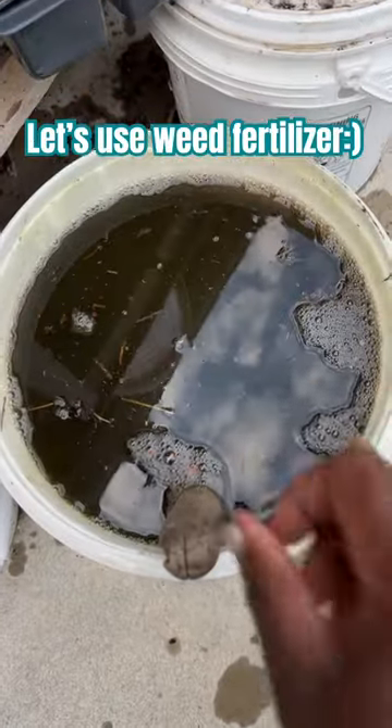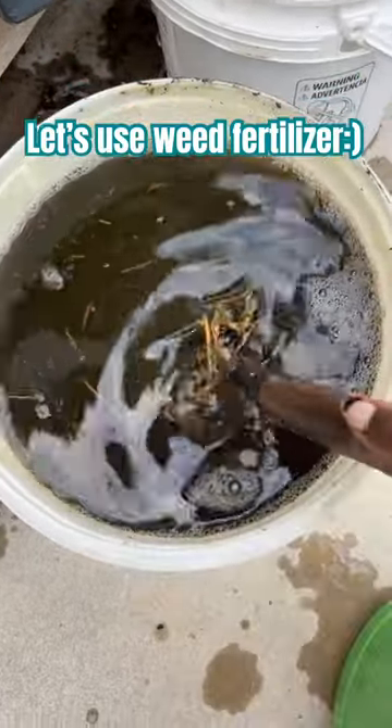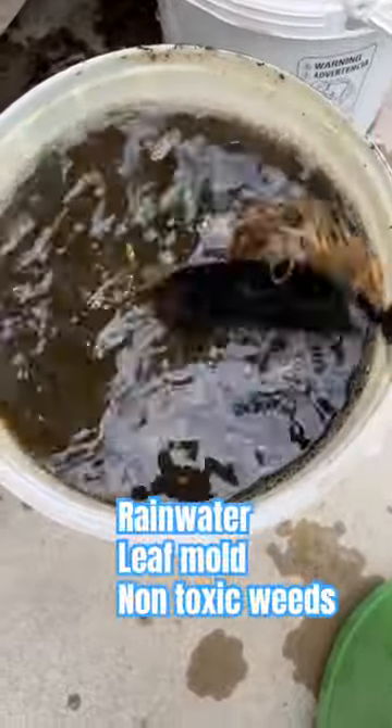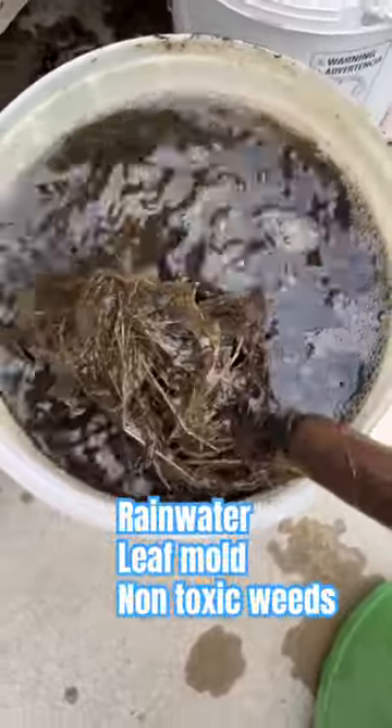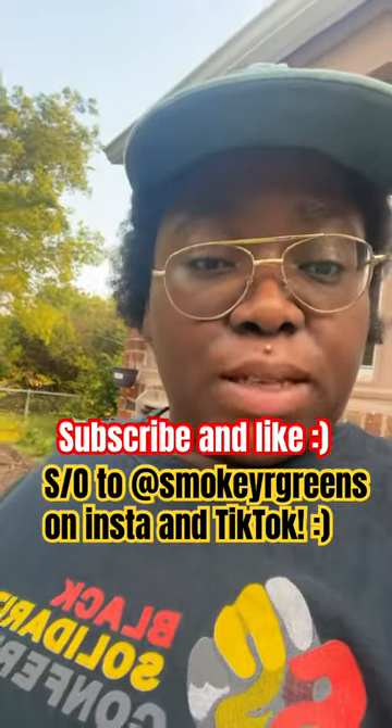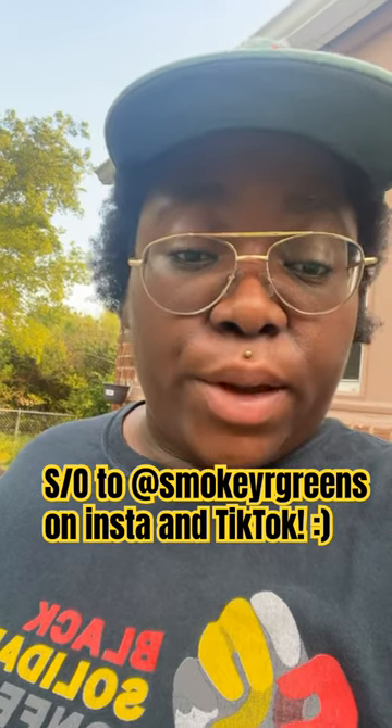I had a ton of sticky weed, so I got it gathered together and put some rainwater and leaf mold in here and made Jadam liquid fertilizer. I learned about Jadam from Smoke Your Greens — it's part of Korean Natural Farming, and it's a way where you can use your stuff like weeds in your yard to fertilize your garden.